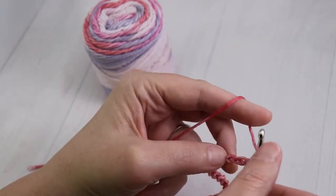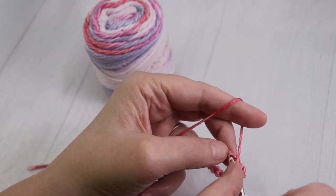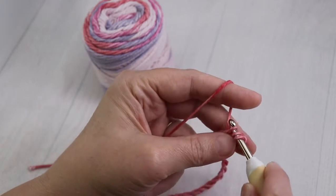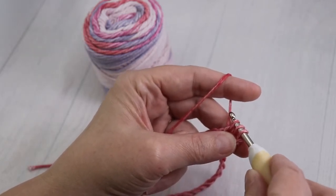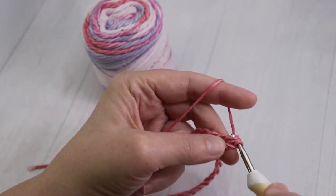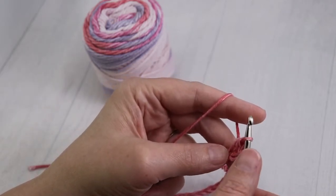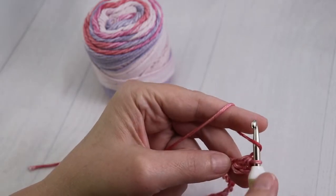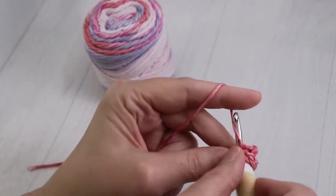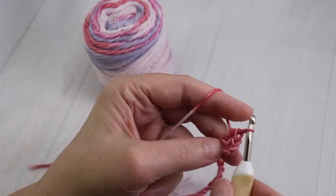Now you're going to yarn over so that you have yarn on top of your hook. Go into that third chain, yarn over, and pull up a loop so that you have three loops on your crochet hook. Yarn over, and pull that yarn through all three loops. You've made your first half double crochet. Again, yarn over, make sure the yarn is on top of the crochet hook, go into the next chain, pull up a loop, yarn over, and pull through all three loops. You've made two.